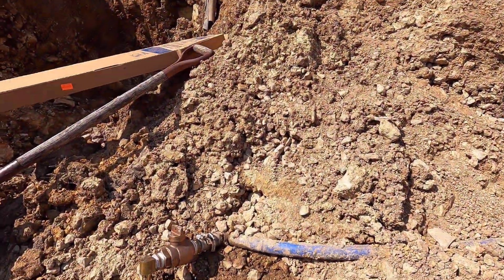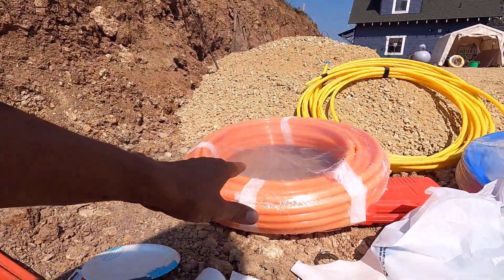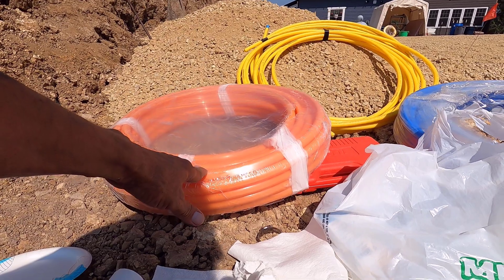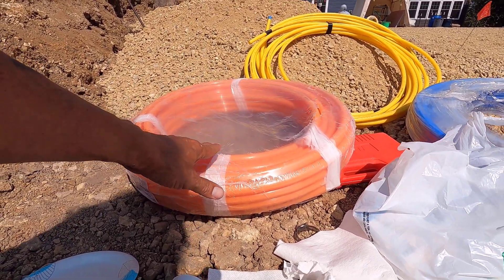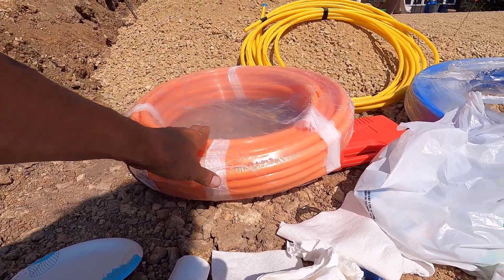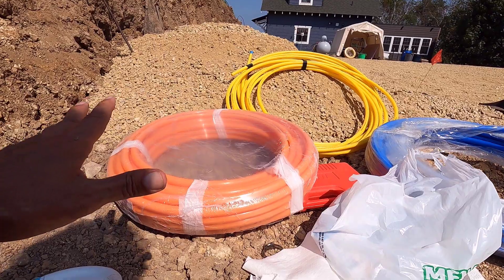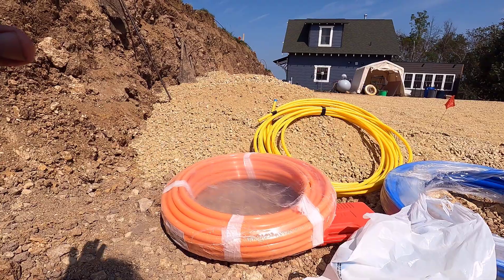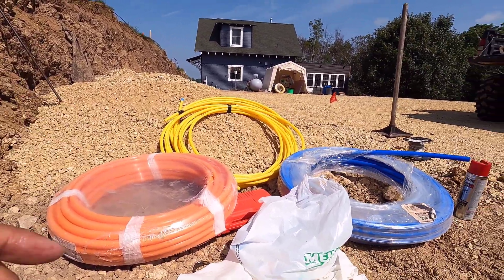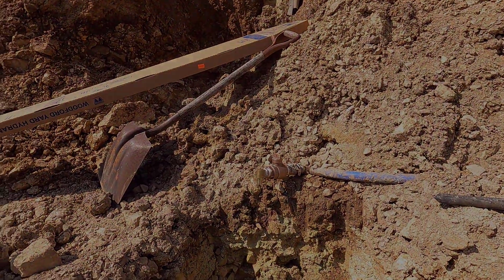I filmed a bunch of stuff yesterday putting this fitting together and opening up this package from Home Depot. But to my surprise, they sent me the wrong PEX, so I have what I need right there. I stopped last night — I was working on it and it was getting dark out, so I gave up and restarted this morning. Now I'm going to use the correct PEX and get going on this.